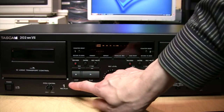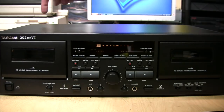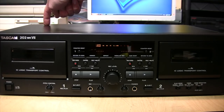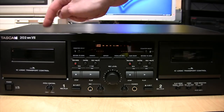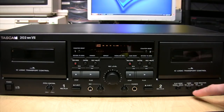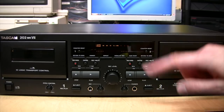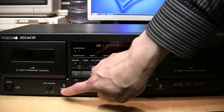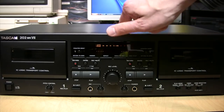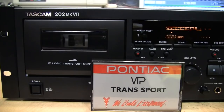I did notice some hum on deck one during the quiet parts of the tape. My guess is because that side is closer to the power transformer and it's not as well shielded as it could be — the hum from the power transformer is getting into the playback head. On deck two there's only a very small trace amount of hum, and you have to have it cranked way up to hear it. So on deck two it should not be a problem, but on deck one there's a noticeable bit of hum. Maybe Tascam could add some extra shielding around that power transformer.